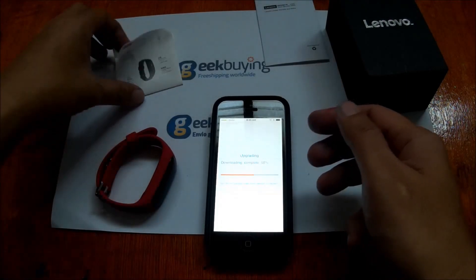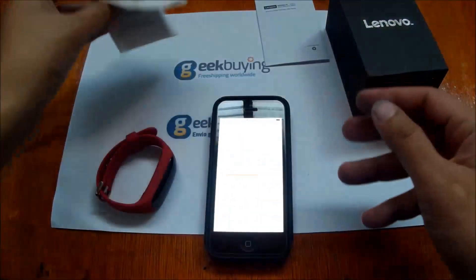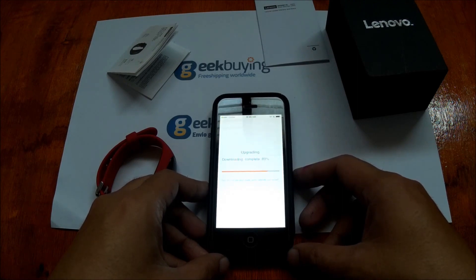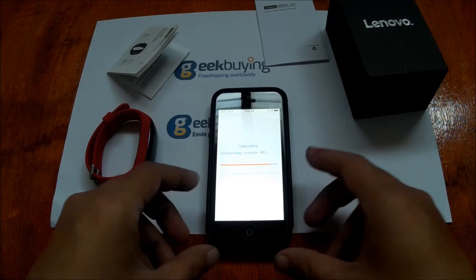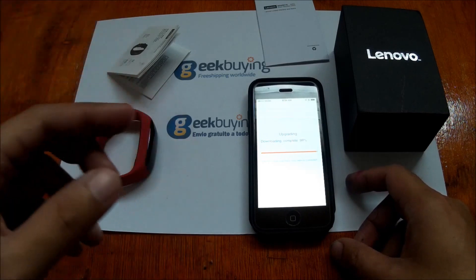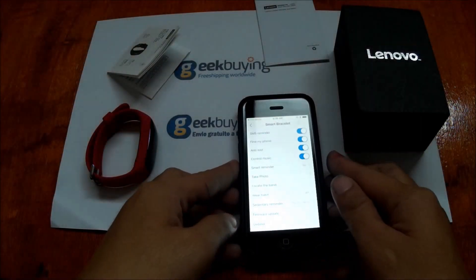You can download the app using a QR code scanner for iOS or Google Play. For more details on our review of the Lenovo HW01 smart band, check smartwatchspecifications.com for our unboxing video and article review. If you want to buy one, get it from geekbuying.com — they have the best price for the Lenovo HW01. This is smartwatchspecifications.com, bye!